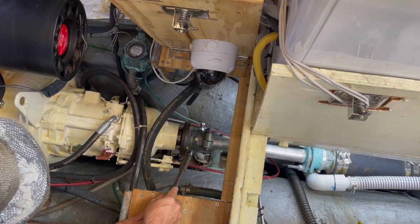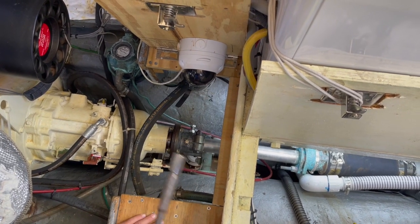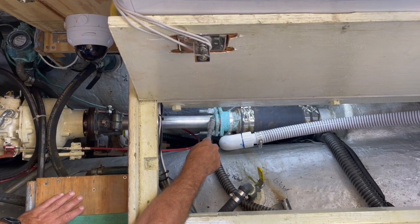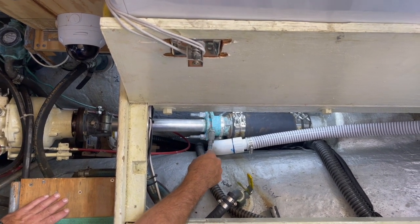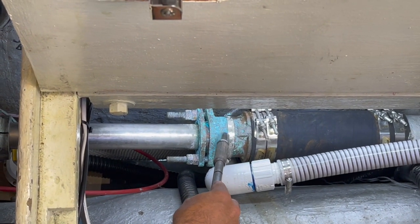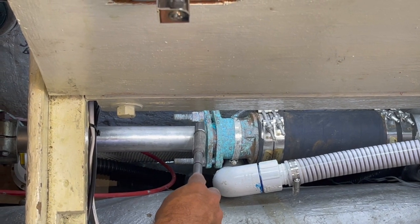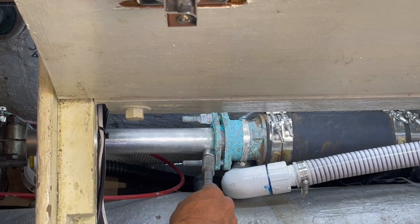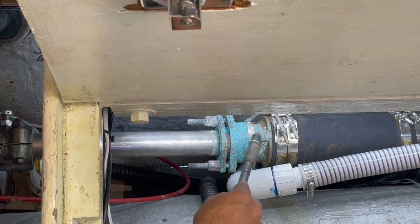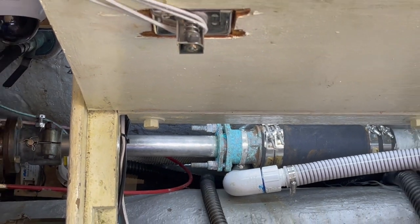I need to unbolt this coupler and slide the shaft back. But first, you can see there's a little bit of crud at the front of my stuffing box right where the packing gland is. I need to clean off these little dried salt deposits so when I slide the shaft back I'm not getting this crud into my packing gland.